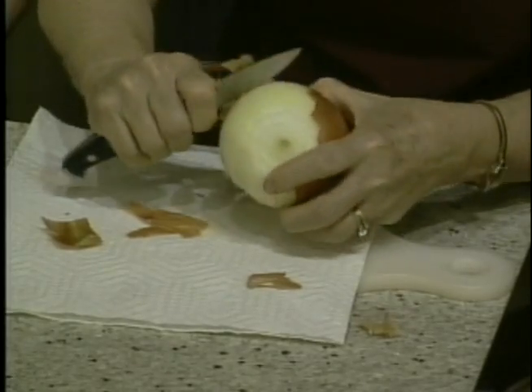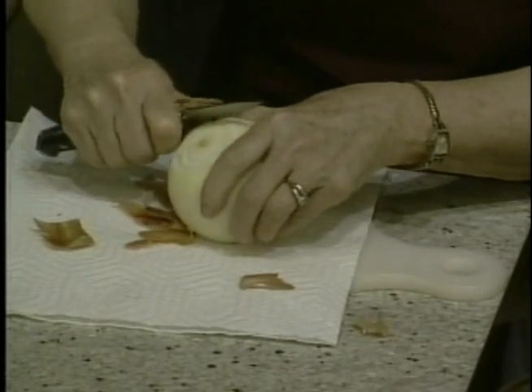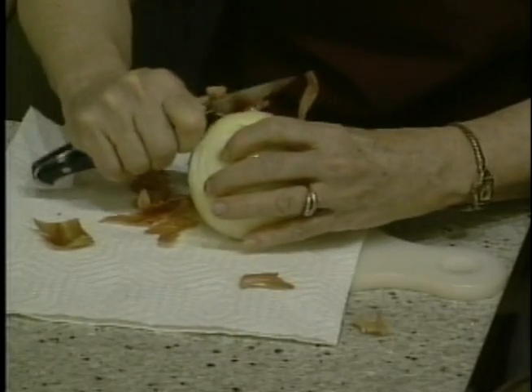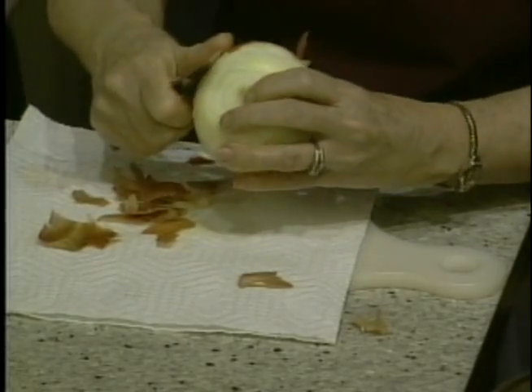You just take this skin off like I'm doing. You want to make sure that you throw away your trash and keep it away from your stove burners for safety reasons. There can be a lot of things that happen in the kitchen when you are cooking, so remember to do that.